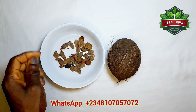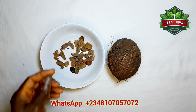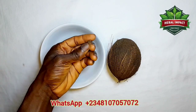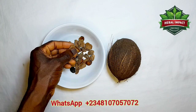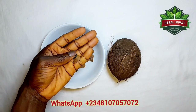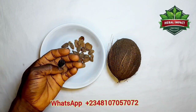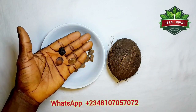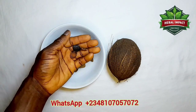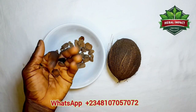Good morning, good afternoon, good evening depending on the time you're watching this video. Today I'm going to be teaching you about the importance of this seed I have with me here. It's called bitter seed. I'm going to be teaching how you can use this seed to treat diabetes and other illnesses in the body.